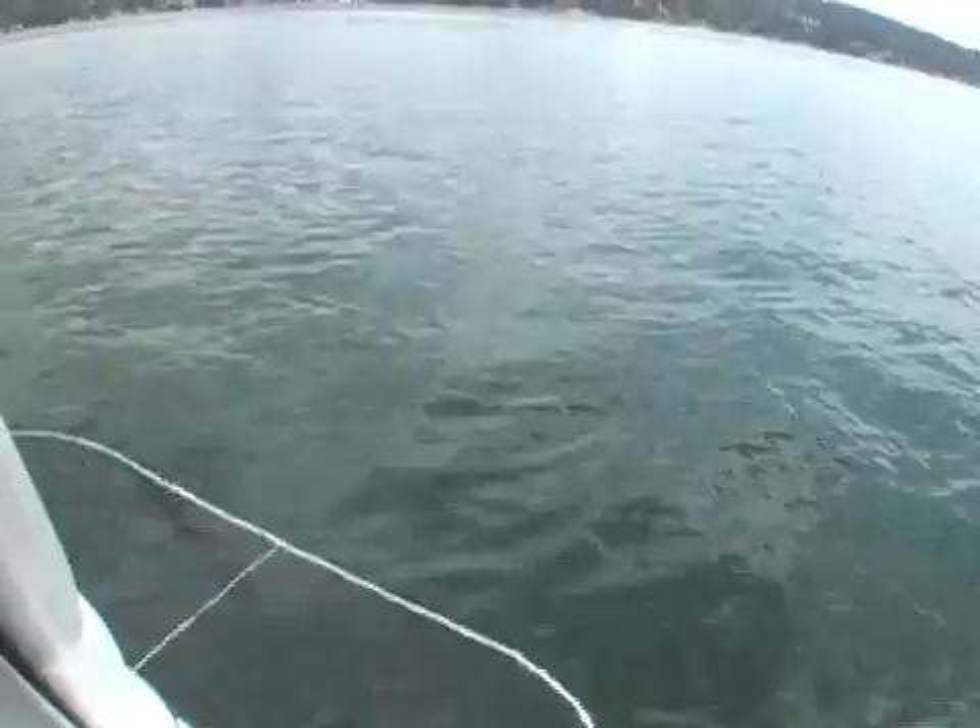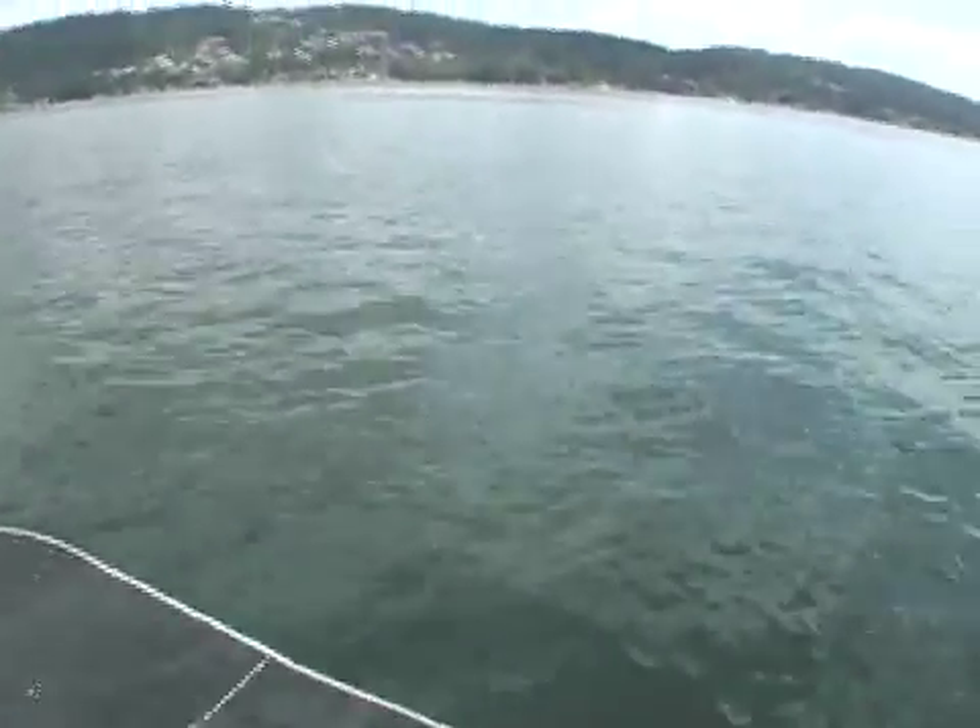If you notice in the back, you can see that our swim step is under water a little bit. That's going to really make our wake just perfect. I've noticed a lot of boats out on the water not really weighting their boats properly, and you'll never really get a good surf wake if you don't. So take time to weight it.